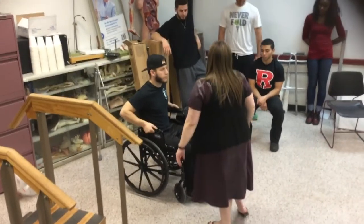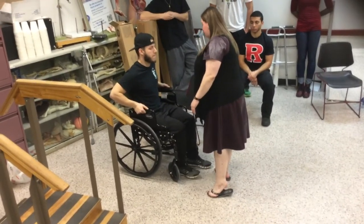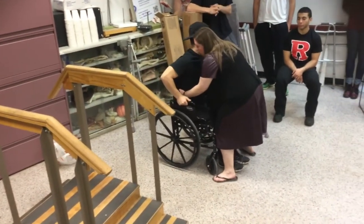Look at mine. So when we stand up, you're going to be standing on only the left leg. I'm going to help you and we're going to put these underneath you so you have a basic support. On the count of three, we're going to move forward.